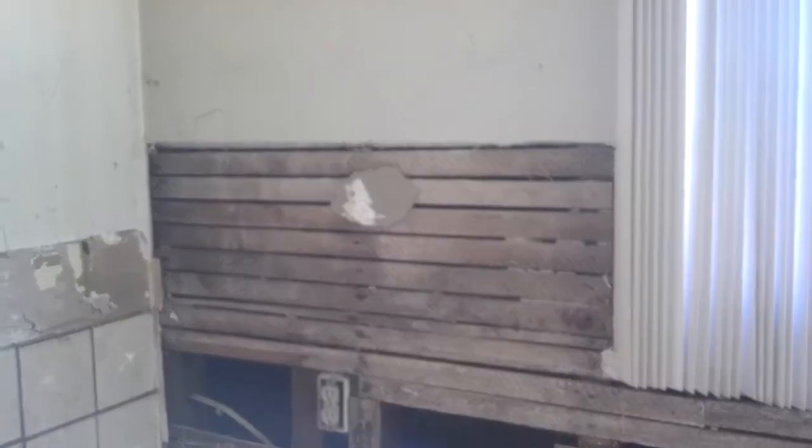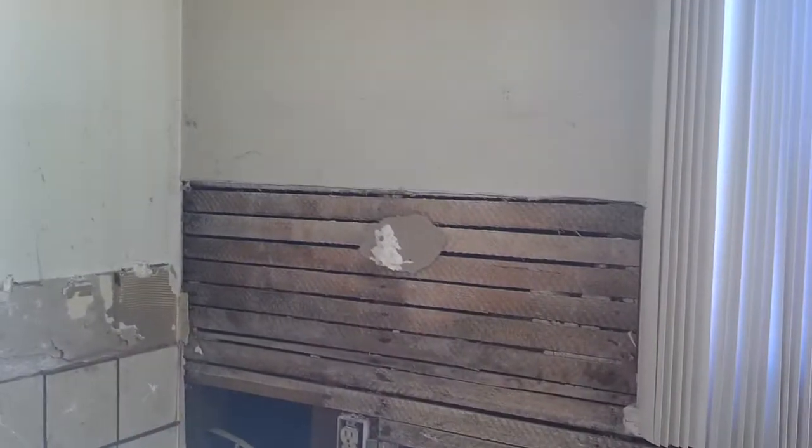The 220 outlet is for the oven in the corner — that's a wall mount oven — and there's a wall mount microwave going right above it. So there's going to be a couple outlets installed there: one 220 and one 110 above.